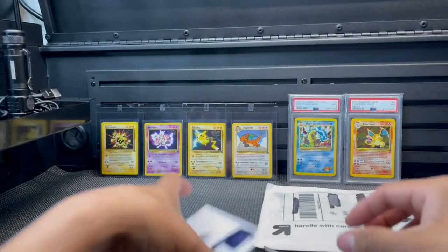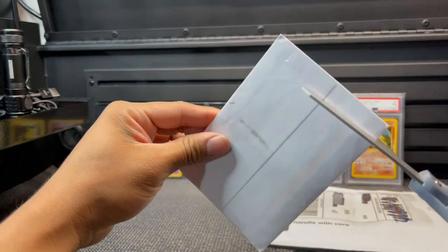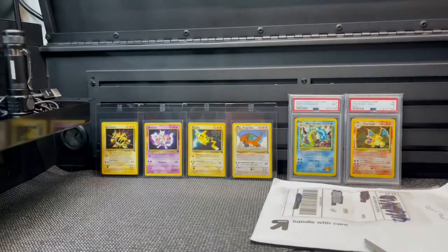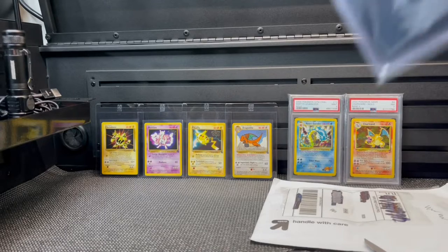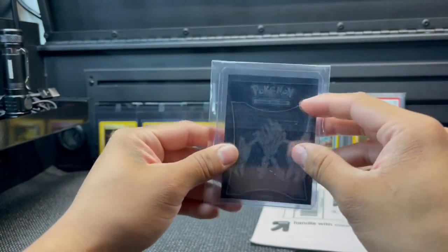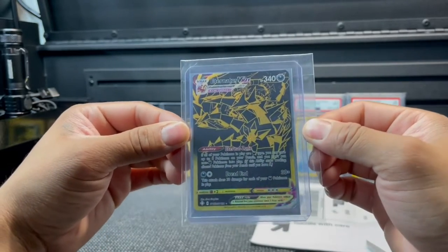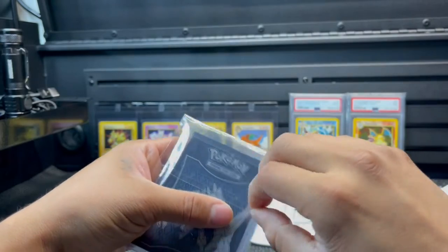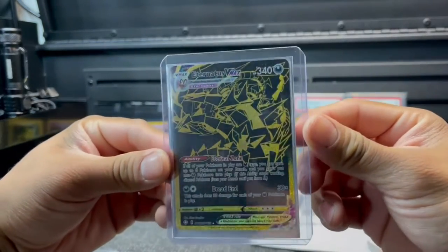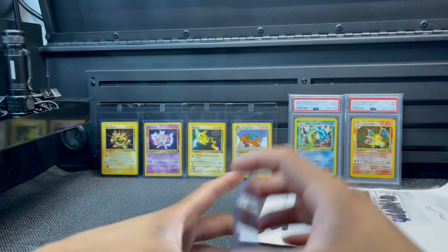Let's open it. Okay, you can see right there the card is right there, so let's open the package. I'll take a guess at what it is - drum roll - Eternatus VMAX baby! Check that out. He did put it in a top loader with a sleeve, I guess that counts. Still, I would have liked it to be better packaged.